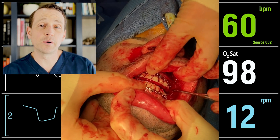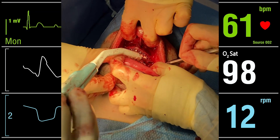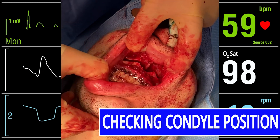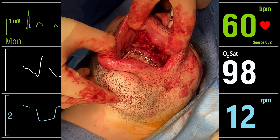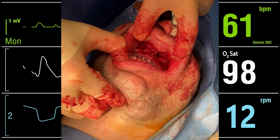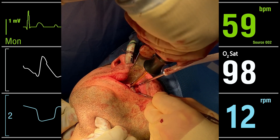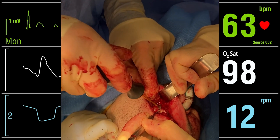I can advance the maxilla without resistance and it fits into the splint passively. I lock the maxilla and splint into place with heavy elastics and then fixate the maxilla in its new position with plates and screws. I place two plates at the piriform rim and two plates at the lateral maxillary buttress and secure them with 7mm screws.